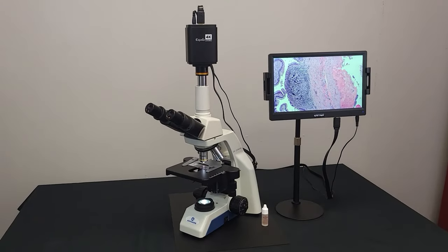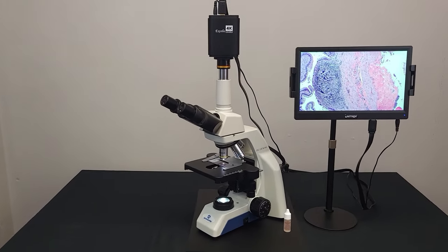You are now ready to enter the world of microscopy with AccuScope.